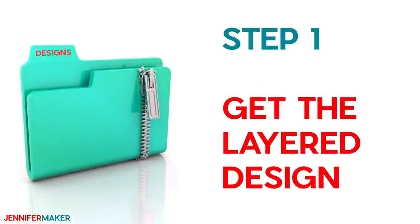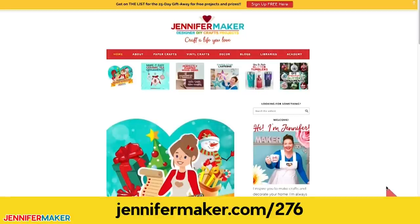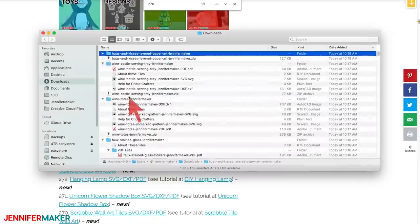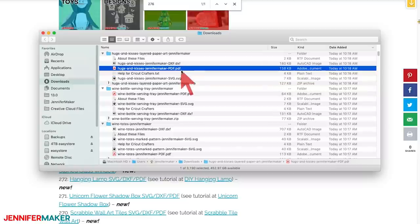Step one: get the layered design. Download the hugs and kisses layered paper art from my blog at jennifermaker.com/276. Just go to the red bar at the top and look for libraries, then either click 'get a password' if you don't yet have one, or click 'enter the library.' You can find the files by searching the page for design 276, then click it to download an SVG cut file for cutting with a Cricut or another cutting machine, as well as a printable PDF.